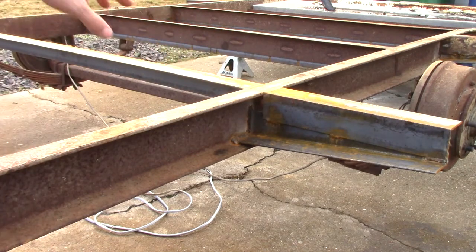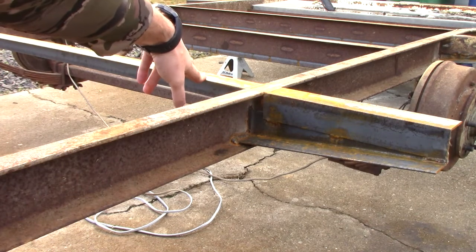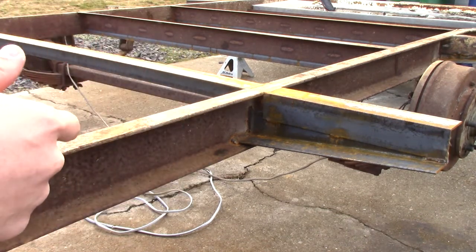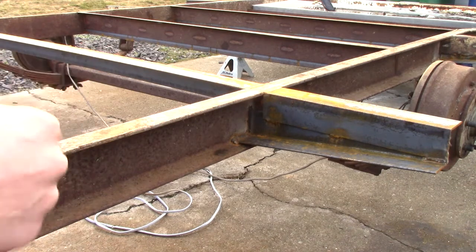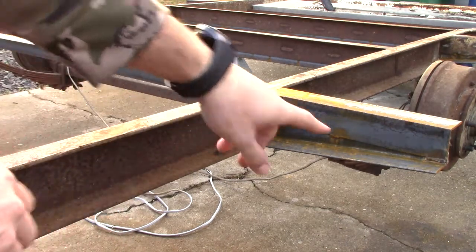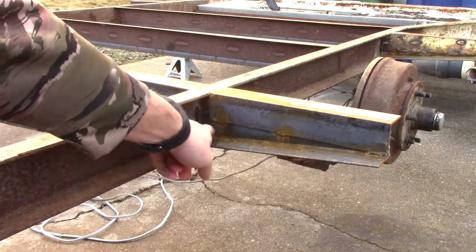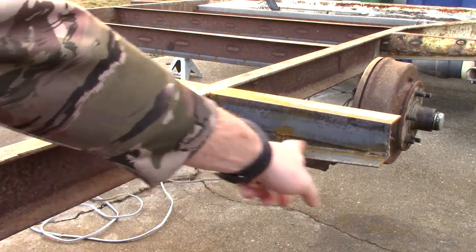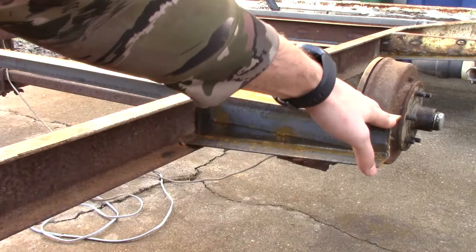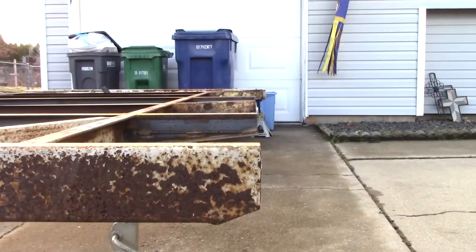Anywhere there wasn't a cross member already, I added one using the same material. For the added cross members, the material was sufficiently strong that I didn't need the second Z-channel support — I only did that on the outside ends, because there's nothing supporting the outer edge. I needed something to run at an angle and jack up that outside corner so that if heavy weight got put out there, it wasn't just going to fold under and buckle.